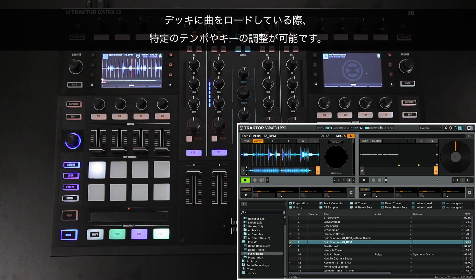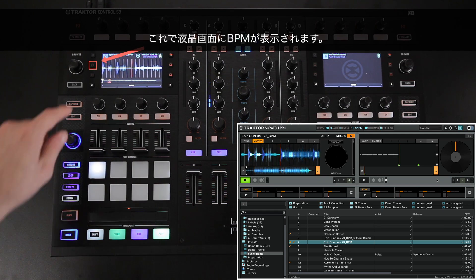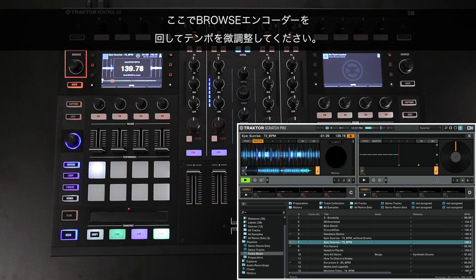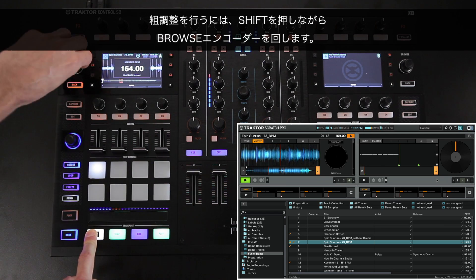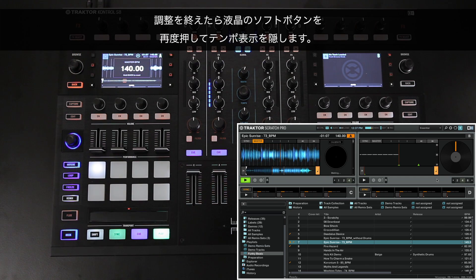When you have a track loaded on a deck, you can make specific tempo or key adjustments. In order to change the tempo, press the top left Display Soft button — this will show you the BPM on your display. Now turn the Browse Encoder to fine adjust the tempo. Hold down Shift while turning the Browse Encoder for coarse adjustments. Once you are done, press the Display Soft button again to hide the tempo display.